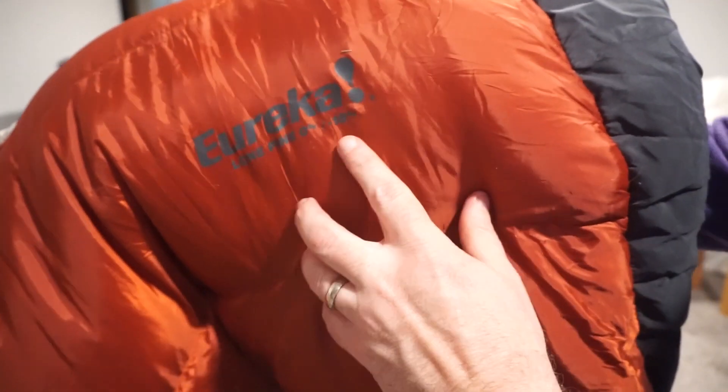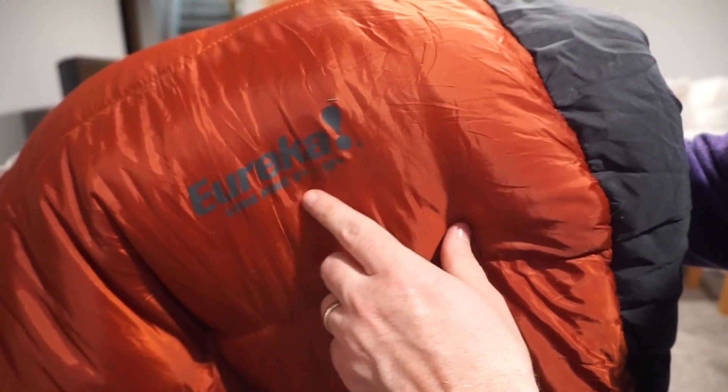Remember, your sleeping bag must be rated for zero degrees Fahrenheit or lower and has to be marked on the bag.